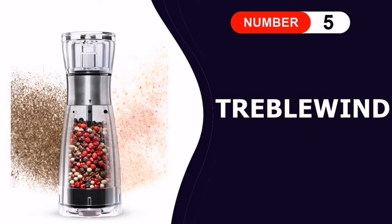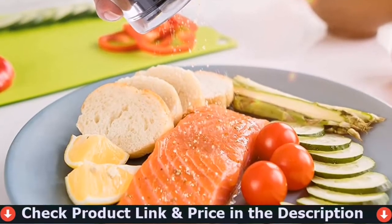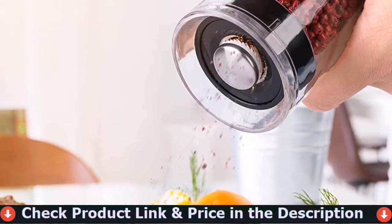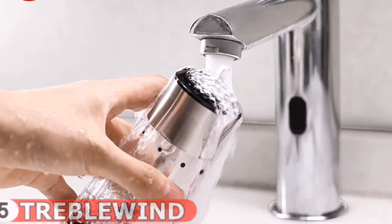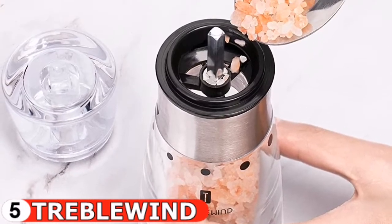Last in this list is the Treblewind Pepper Grinder. Its staple grind design and five grinding settings for adjustable coarseness make for quick and easy work. This pepper mill is more durable and looks more elegant in your kitchen thanks to its unique design, contemporary look, BPA-free acrylic bottle body, and premium material.